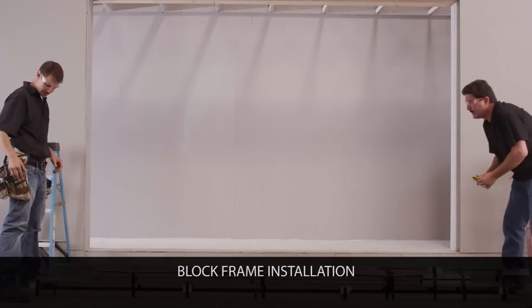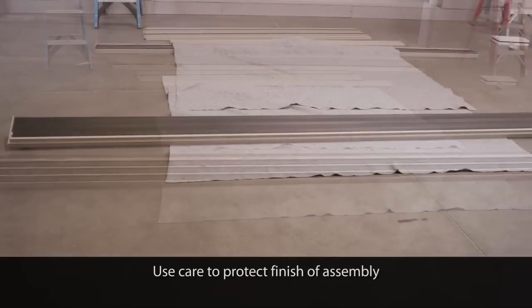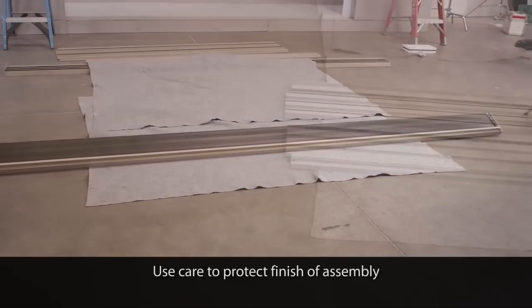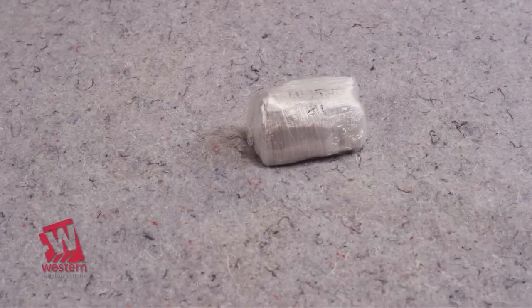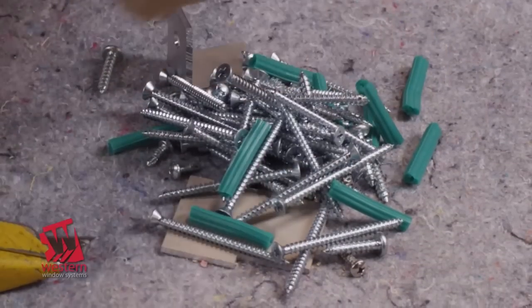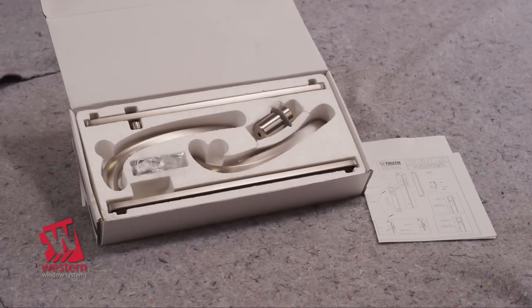Start by unpacking your frame kit. Each kit should have a head assembly, a threshold, two jam assemblies, and a screw package. There will also be an optional premium handle hardware package if ordered.